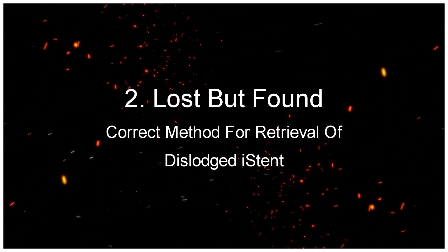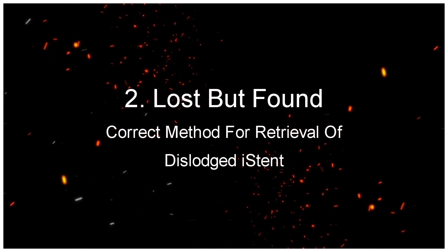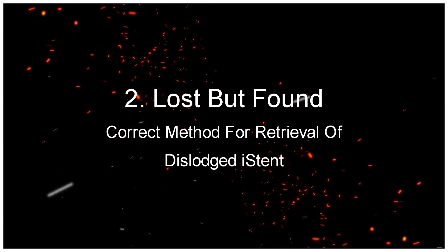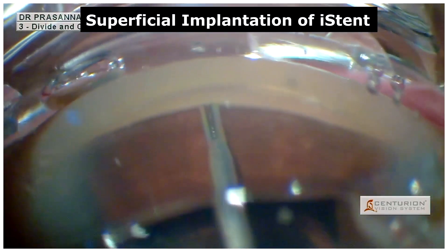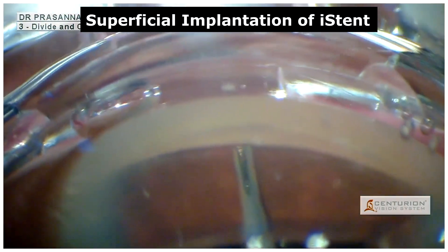Lost but found: the correct method for retrieval of a dislodged iStent. In this case, due to improper dimpling technique, the iStent was implanted superficially.